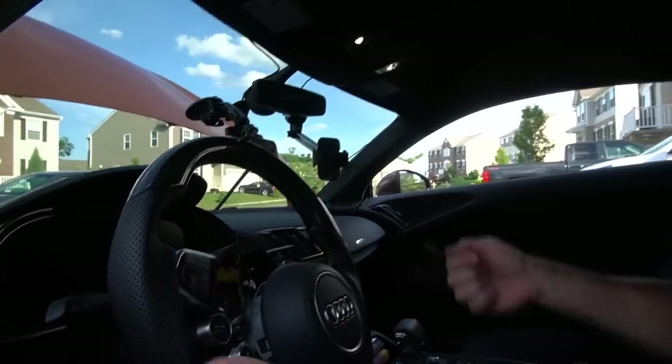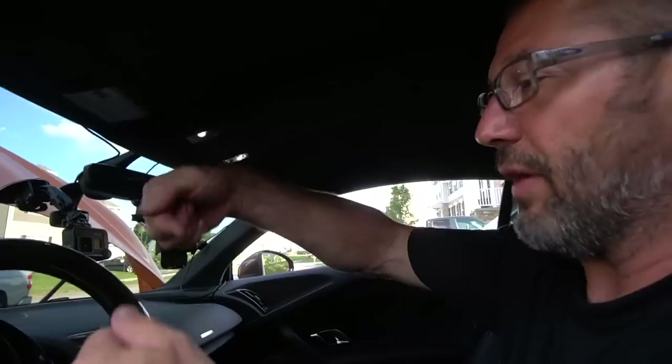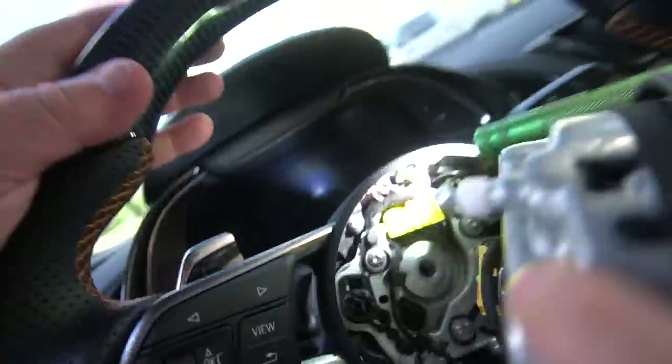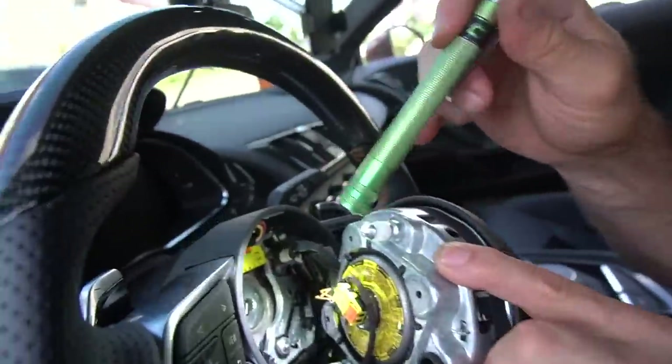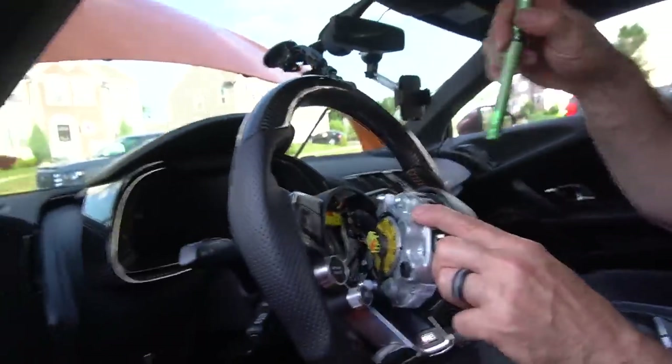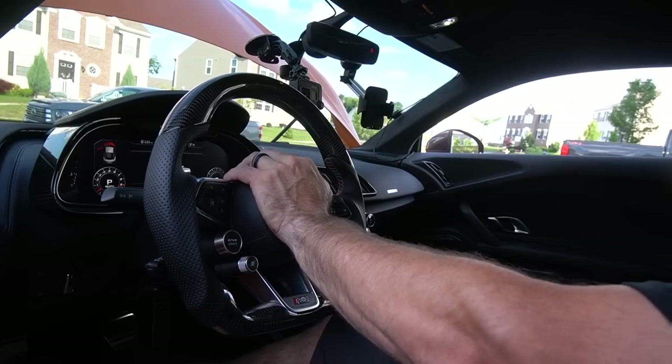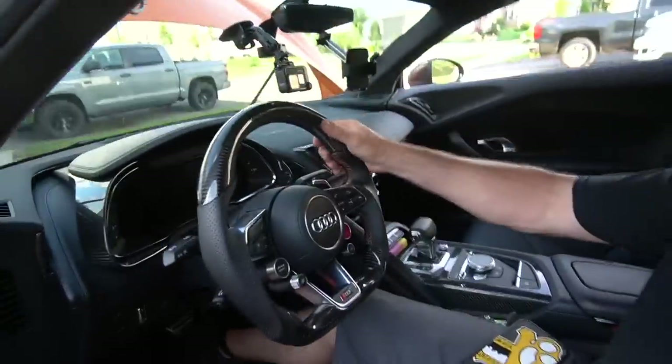How do you remove the airbag? You turn the steering wheel so the springs are up and down — you can see a little spring there. This goes in right there and clips in, but you have to move that spring in and out. We can live with that. Alright, we're done!